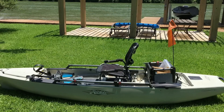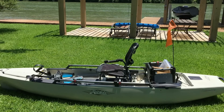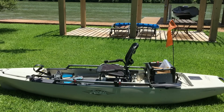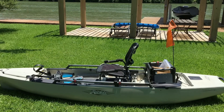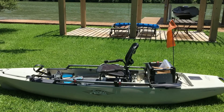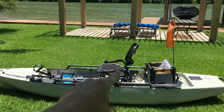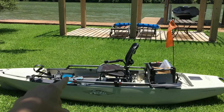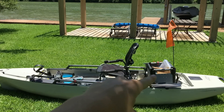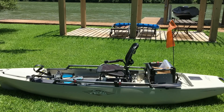Alright guys, I am here with my Hobie Pro Angler 12 and I'm going to be doing a review on this kayak right now. This is a 2016 model — it has the Vantage seat, the Hobie Mirage Drive, and the H-crate.